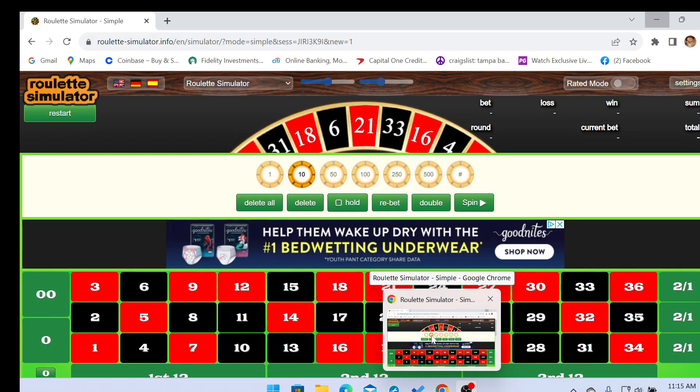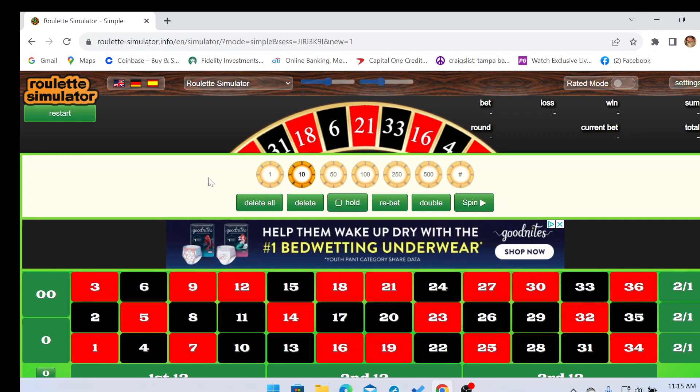Hello, it is Jimmy. You are gambling with Jimmy and we are about to do another roulette system. This one's pretty cool — been working on this one for a little bit. I call this one 'Pop It Like It's Hot.'